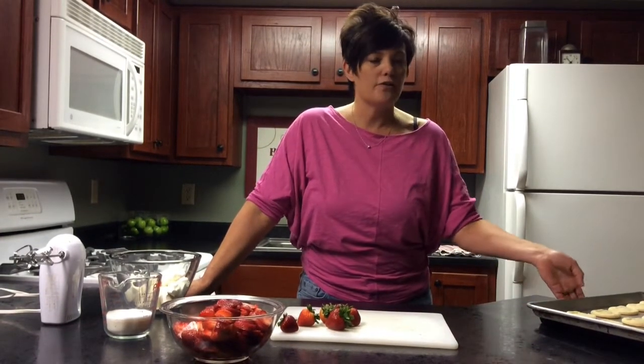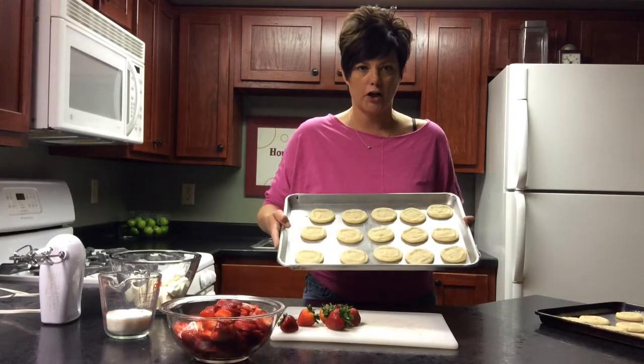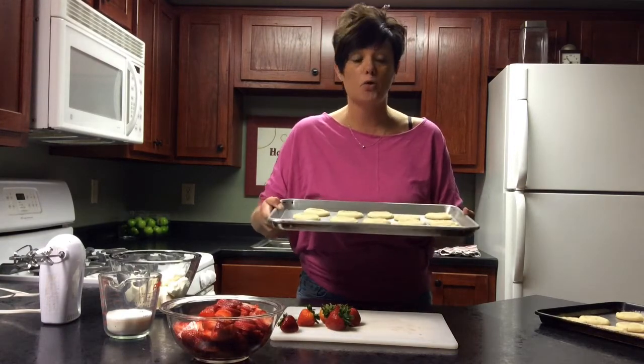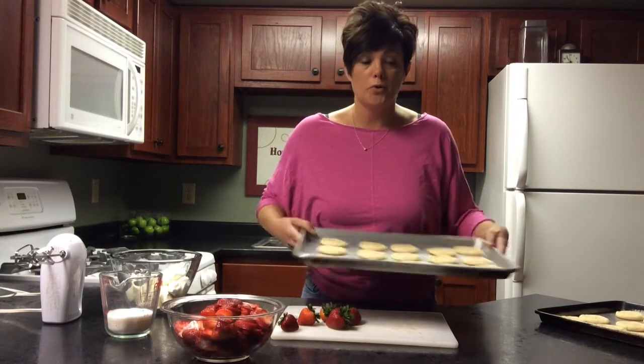The first thing you're going to need to do is buy a package of pre-packaged sugar cookies. Bake them according to the directions. Easy. Let them cool. Set them to the side. I already baked the cookies and let them cool.